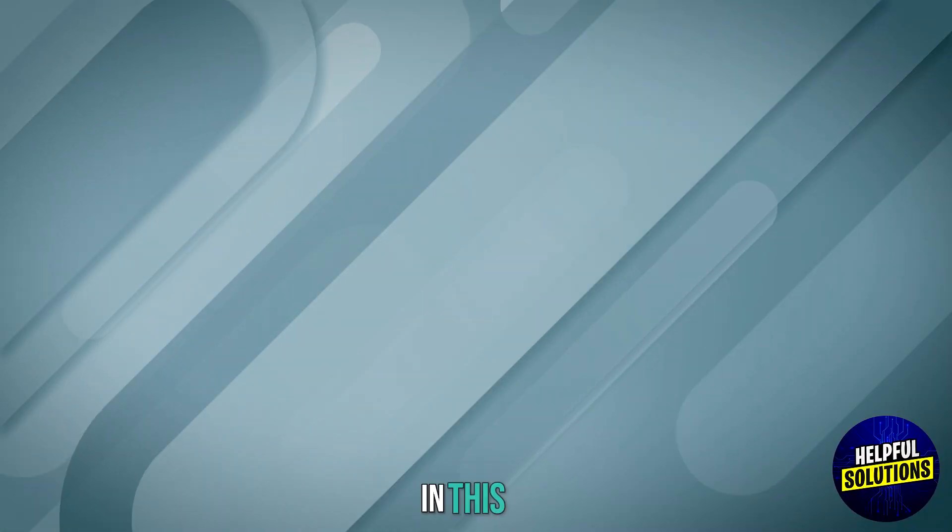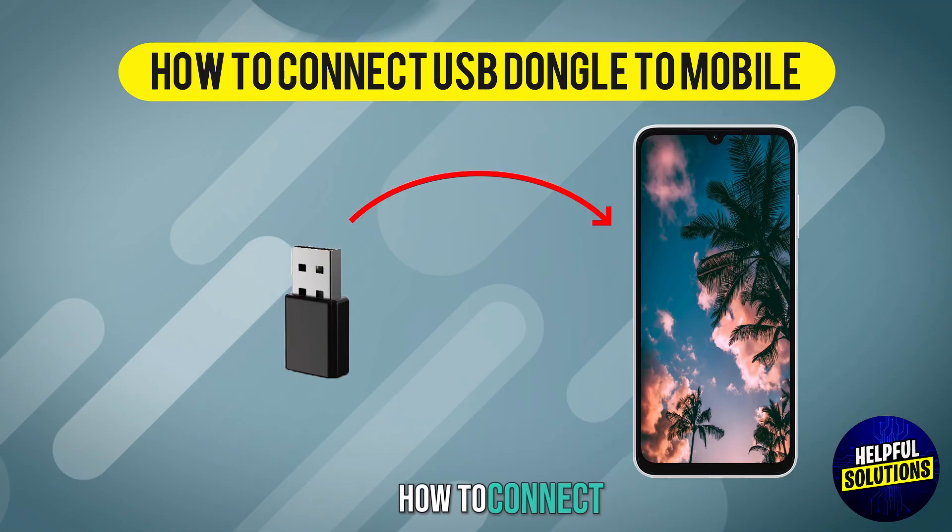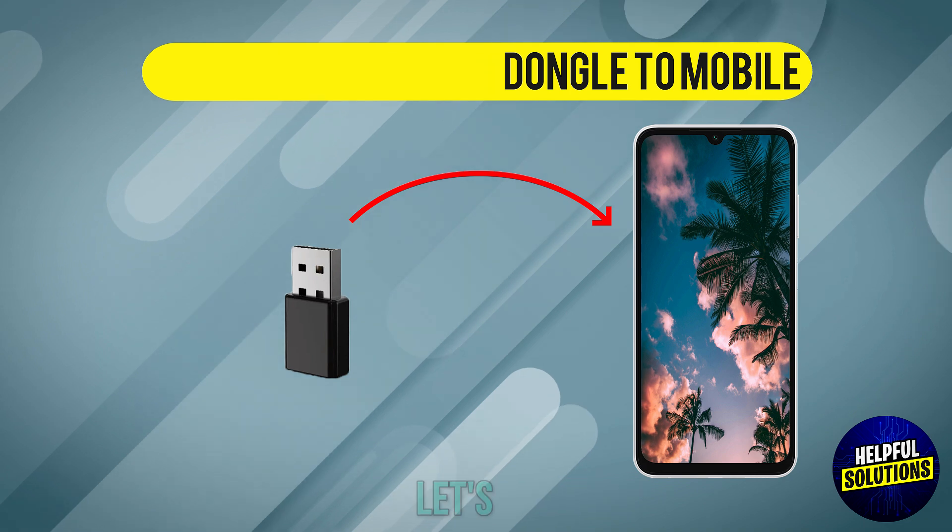Welcome to Helpful Solutions. In this video we will discuss how to connect a USB dongle to mobile. Let's dive in.